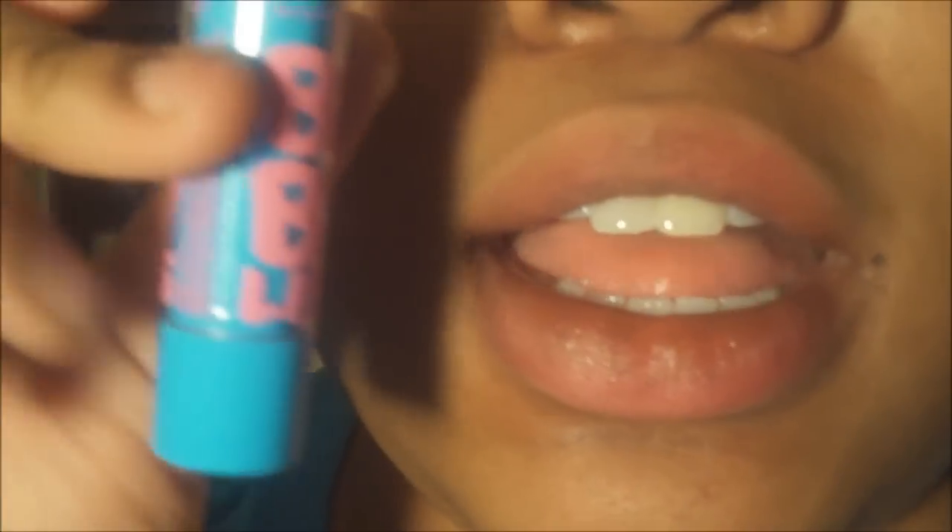Okay guys, I'm going to show you how you can achieve ombre lips. I already washed off my lips, so first I'm going to take my lip balm by Maybelline and just rub this on my lips so I won't have to put on lip gloss later.